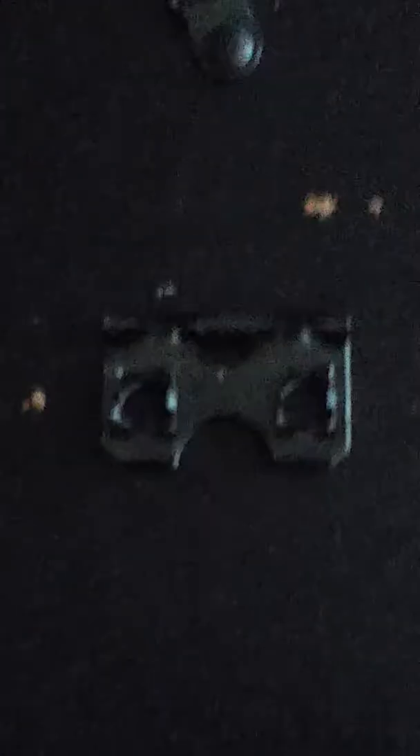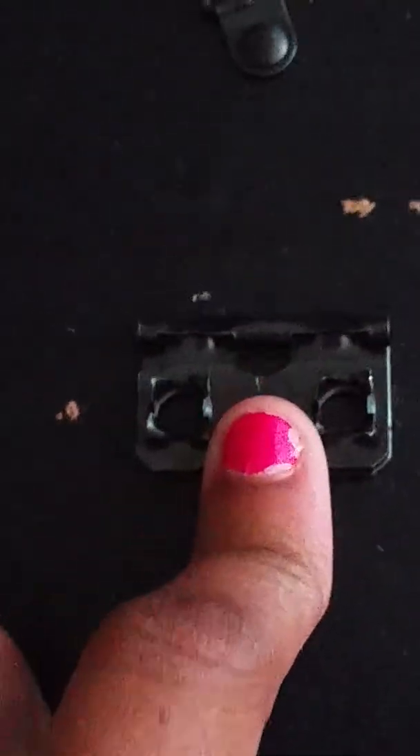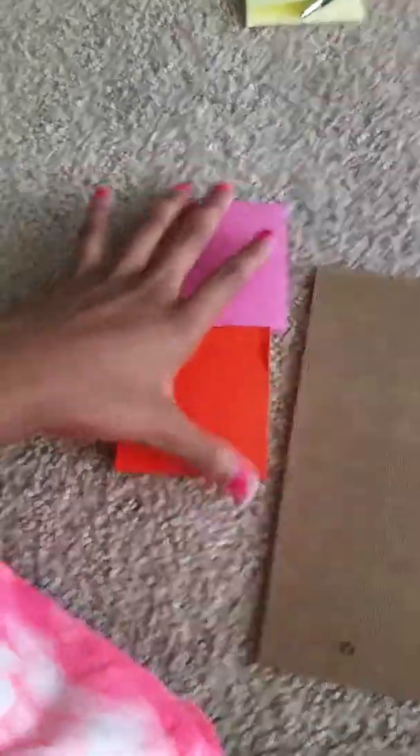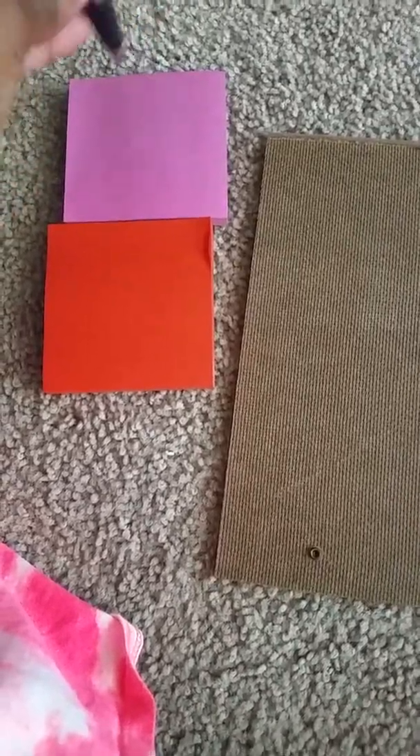So what we're going to do is start — but first let's go over the materials. We already went over the picture frame piece. Now you're just going to need some sticky notes and a pen, and that's about it. You can tell which way the frame faces forward because there's like this little nozzle thing — let me zoom in so you guys can see it. It's this little thing that you put on your wall, and that's how you know it's the forward piece.